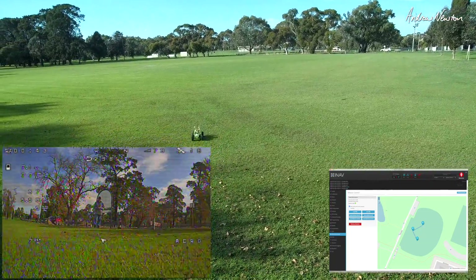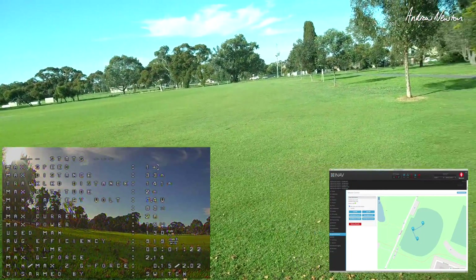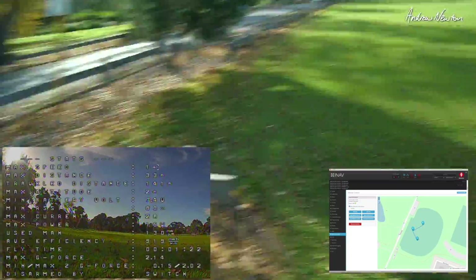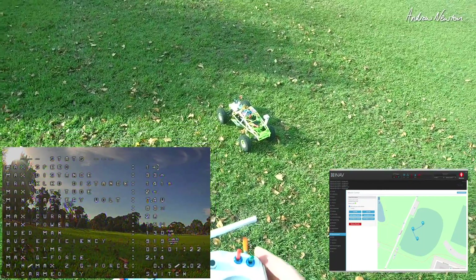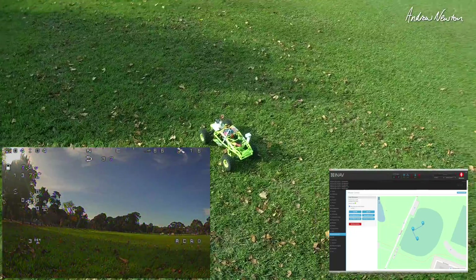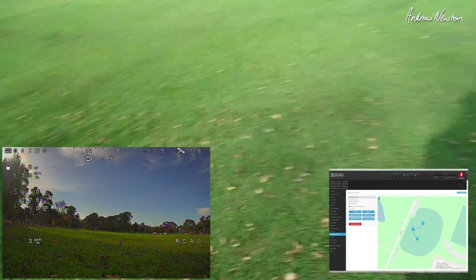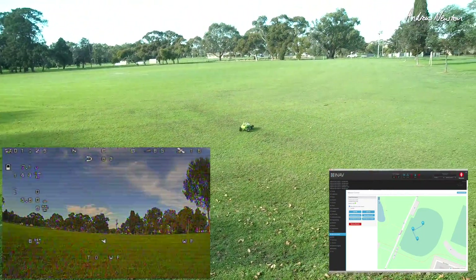Now I do have a waypoint mission loaded onto the flight control board - about three waypoints out in the middle of the oval, and then it should come straight back to me. To make it active, load it to the EEPROM - that is this stick action - elevator stick up and to the right. Now we can get going, and when I flick the waypoint switch it should take off - there it goes, off on its waypoint mission now.